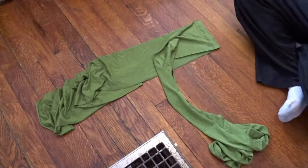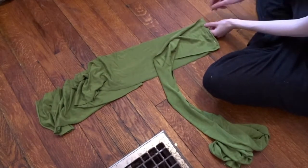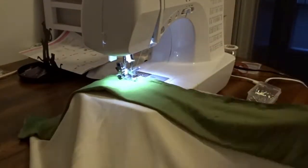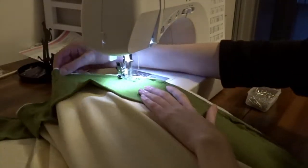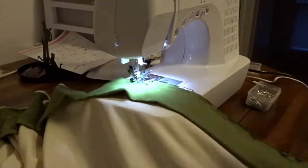I didn't have enough fabric in one piece, so I had to make one long strip by pinning smaller pieces together. The actual process of sewing the trim onto the dress took forever — it was a very long skirt, as you can see it piling up behind my machine.